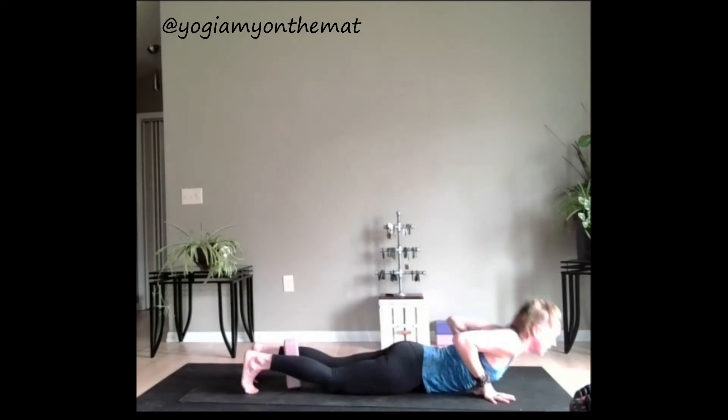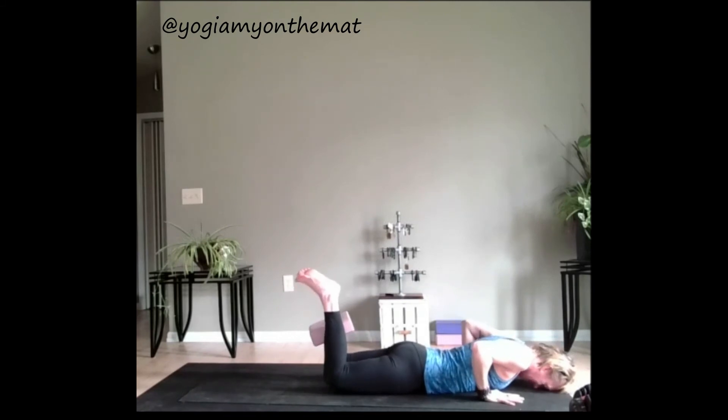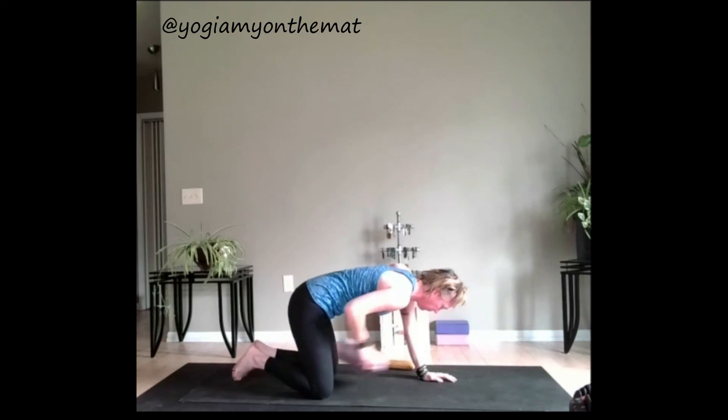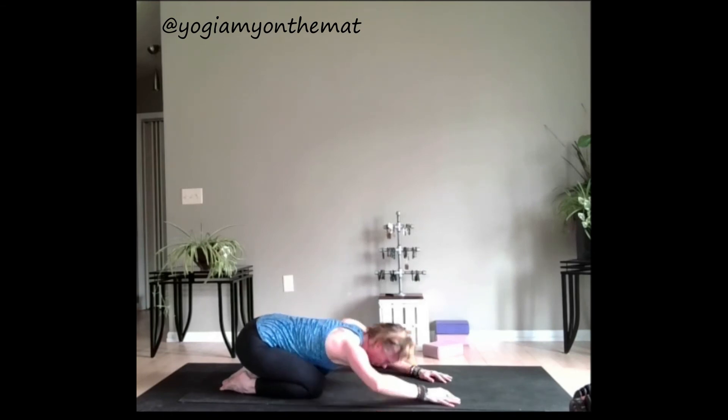Nice job. Lower all the way down to the floor. Bend the knees, place the hands right by the chest, head to the floor. Now lift those heels up, it's a really small movement, just getting into that low back a little bit more. Four, three, two, one. Press back — child's pose. Taking those big, deep breaths, trying to change our focus from that negative dialogue to more positive and empowering. Walk your hands over the right.